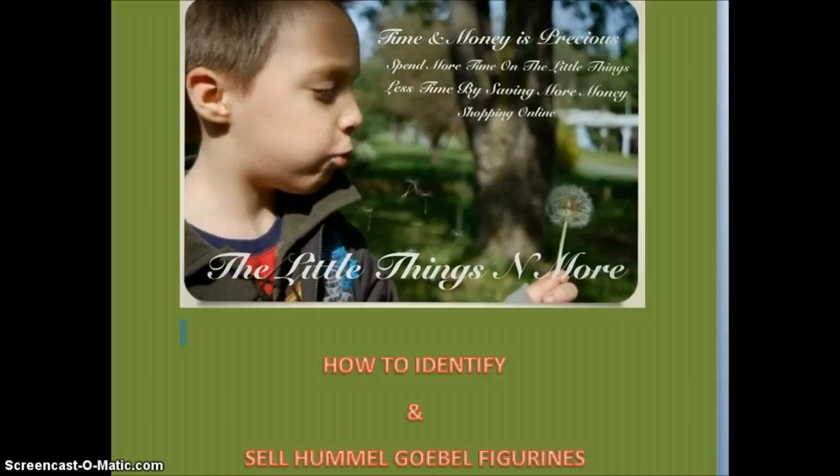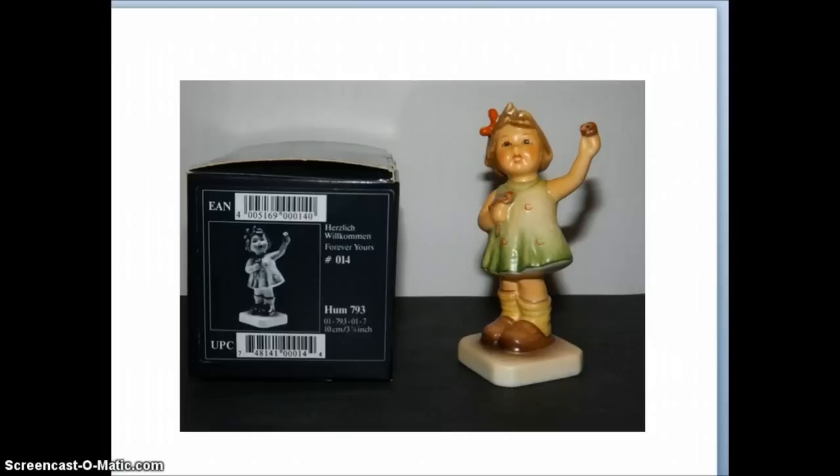Hi, this is Michelle from The Little Things and More. Today I'm making a video about Hummel figurines. I'm going to show you how you can identify them, how I picture them for my auctions, how I list them, and basically all the information that you would maybe want to know if you were going to list a Hummel figurine to attract people who actually collect them or potential buyers.